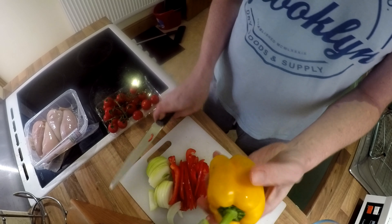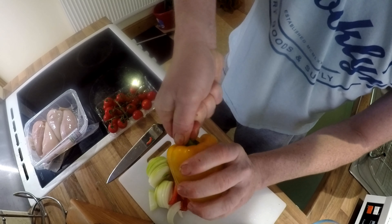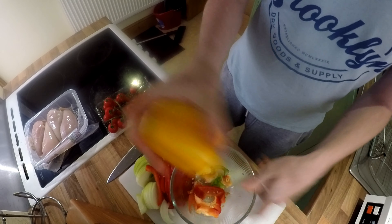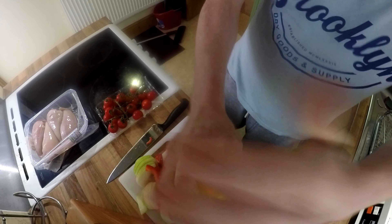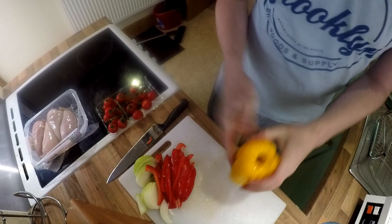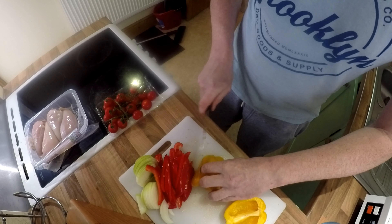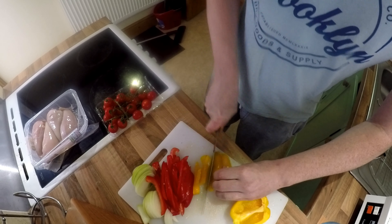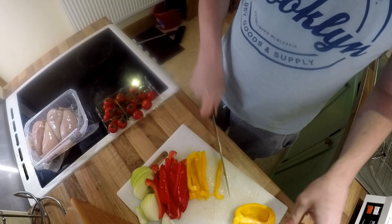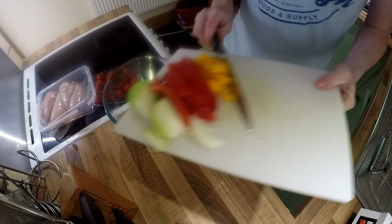Same again with the yellow pepper. Push it in, push it in, pop it out. Give it a pat. I'm only going to use half of this. Pop it in a bowl.